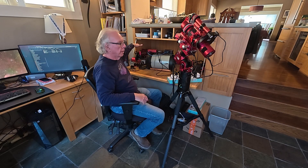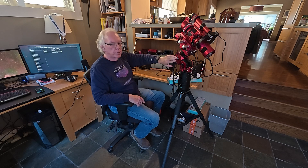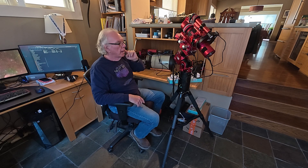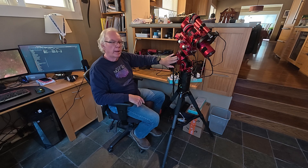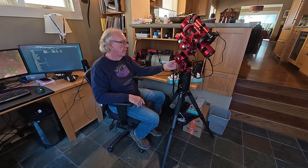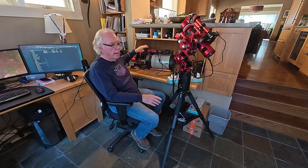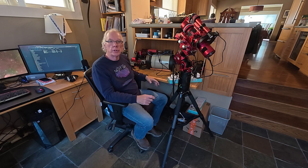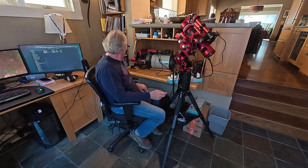Back over here I have my original AM5 — this is the AM5N. I will place the Edge HD8 on the AM5N, put the counterweight bar on and the counterweight, and do some imaging and guiding with the Edge HD8 to see what that all looks like.